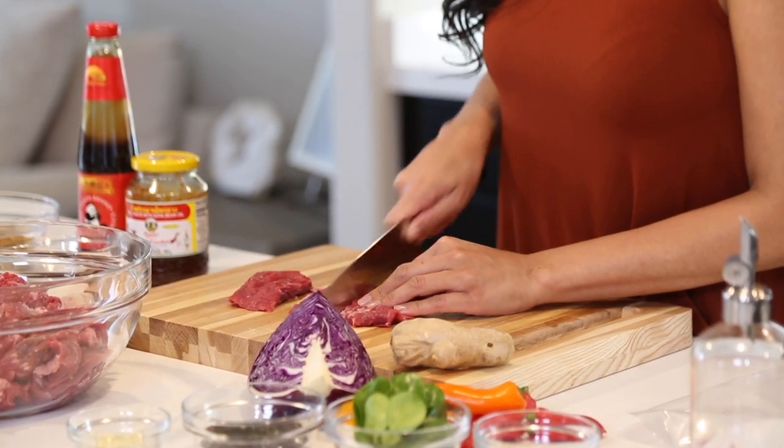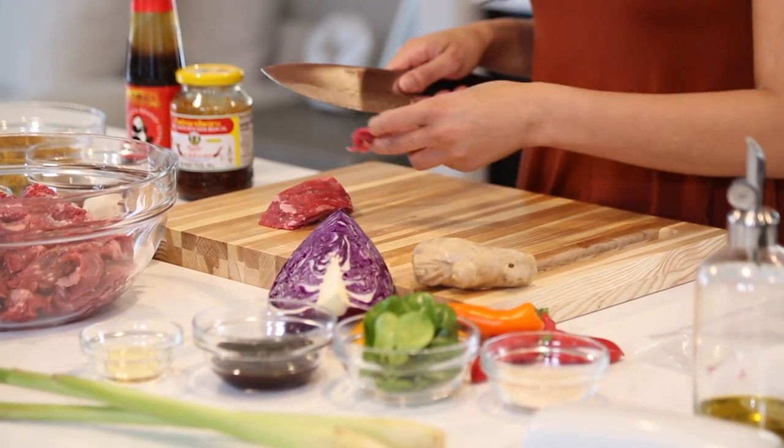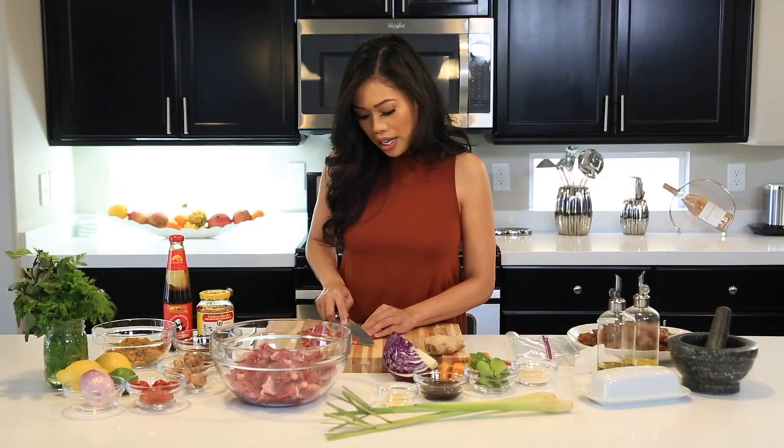Cut it about two inches going with the grain, and then we're going to turn it and cut it on a bias, going against the grain.